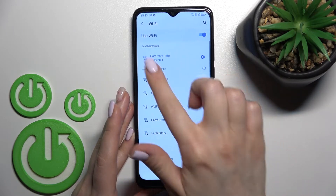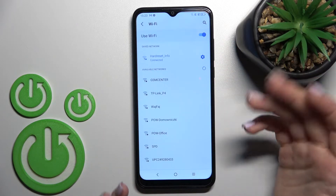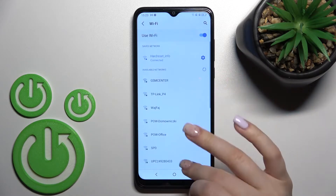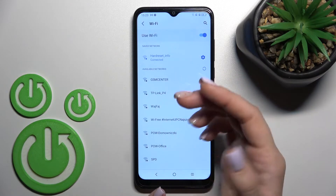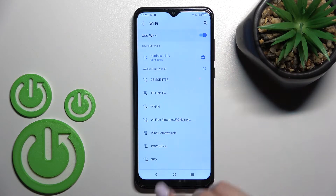Wait a second, and now we can see that Wi-Fi is successfully connected to this network. You can also select one more network if you want — enter the password, click to connect, and after that you'll have saved two network passwords and can switch between them.